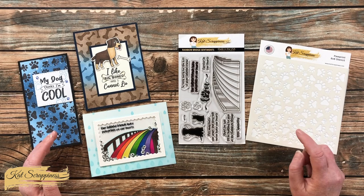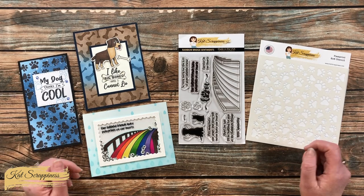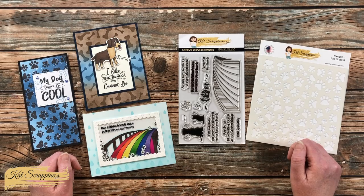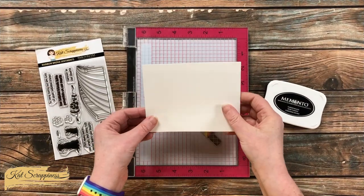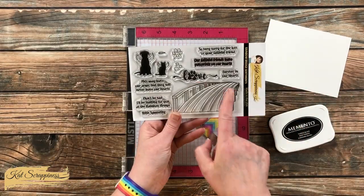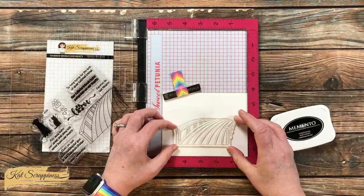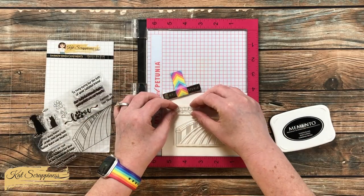The rainbow bridge stamp set is great if you have a family member, friend, co-worker, or neighbor who has lost a pet. I'll be pairing that with the new paw print stencil. If I add any other products or tools I'll let you know, and if you have any questions you can leave them in the comments below. To get started, I'm stamping onto a scrap of Nina solar white cardstock that is five and a half by four and a quarter.